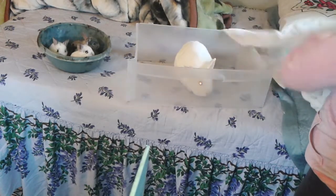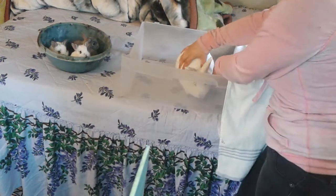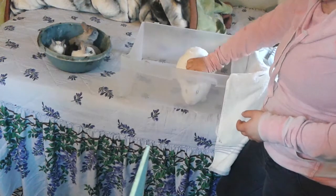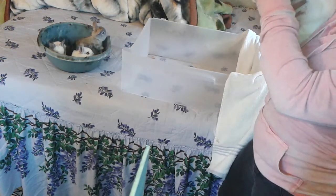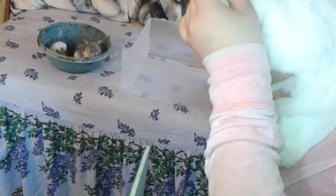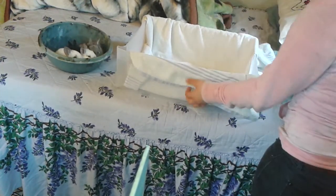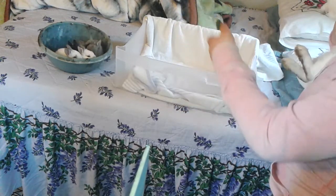We're not going to take her fully out yet. This is a safe way to handle any kind of rabbit. You can pick it up like this. You can see this rabbit is tattooed — she has a tattoo in her ear. We're going to put a towel down here so the bunnies can't slip, which makes it easier for the bunnies and for the mom.